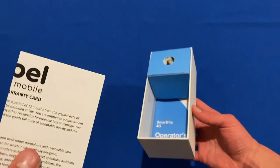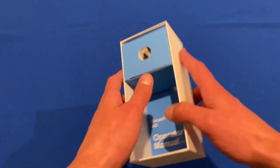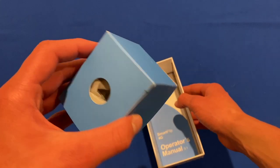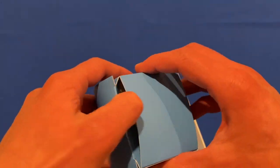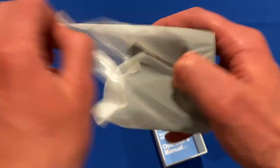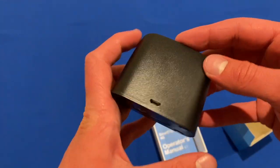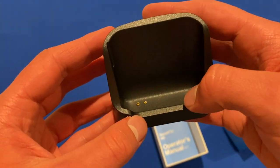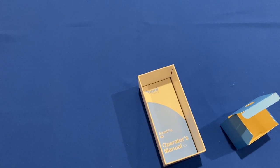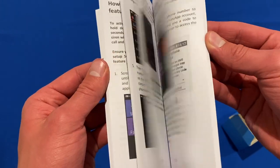We've got the warranty card and then the user guide as well. In the separate compartment, this is the charging dock by the looks of things — a way that you can charge your phone. It plugs in via micro USB on the back, and on the top it connects into the phone so it can charge on a dock, which is handy. And there's also a massive user guide if you need that.